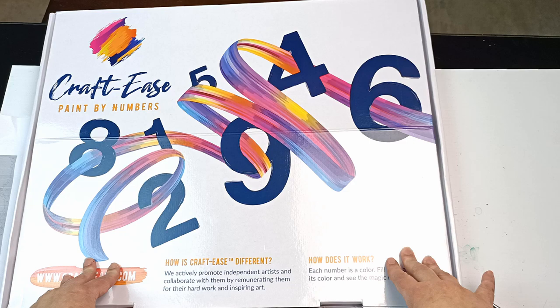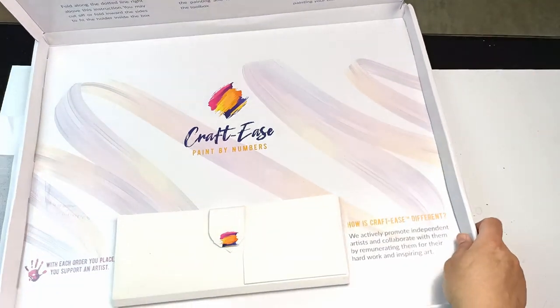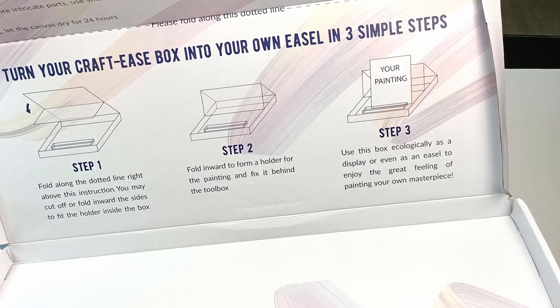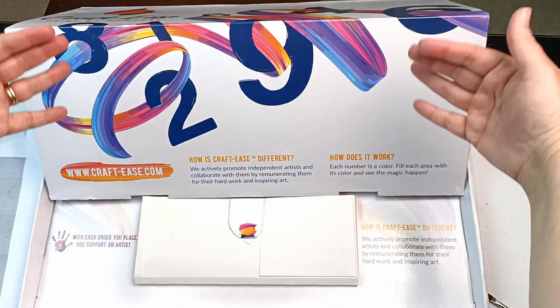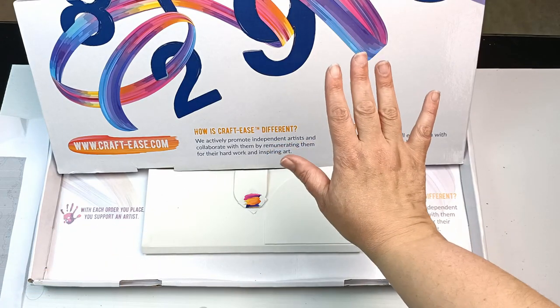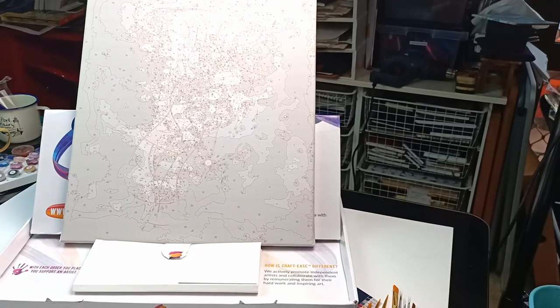The box also folds into an easel, which I think is a really great way to use the packaging. It says turn your Craftease box into your own easel in three easy steps. All you have to do is use the crease in the middle of the box, fold it up, and rest it against the part where the paints were, and then just rest your canvas there. It works out really well — excellent bit of ingenuity, and a great way to recycle some cardboard.